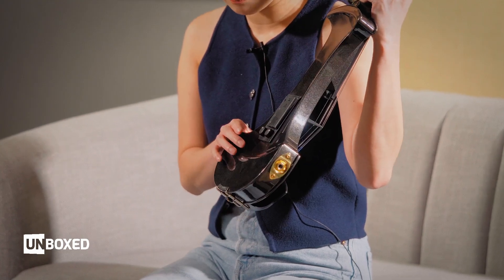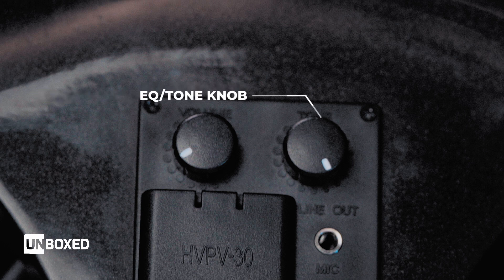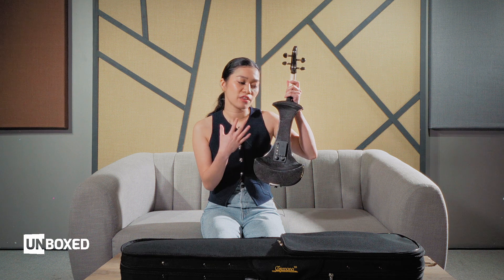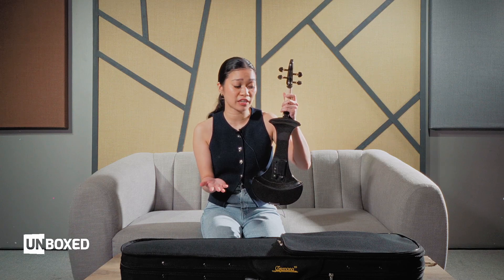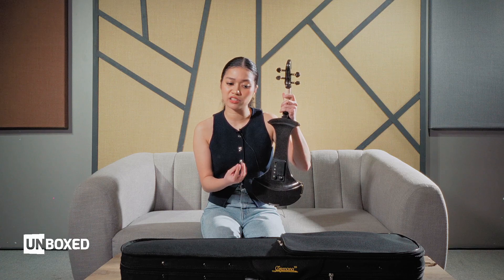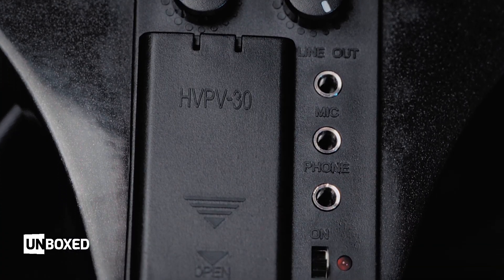Let's talk about the knobs. We have a volume knob on the left and an EQ or tone knob on the right. The tone knob is an extra special detail because not all electric violins have this — others have volume only. This EQ knob can control the brightness of your violin. I like it in the middle because the violin is naturally a little bright, but we also don't want it to sound stringy. And here you can see that we have three outputs available.